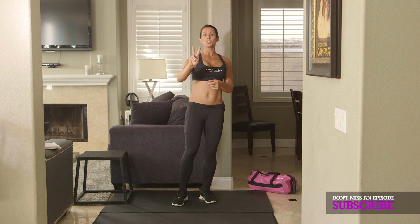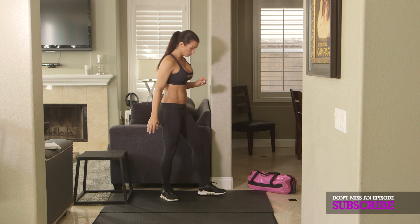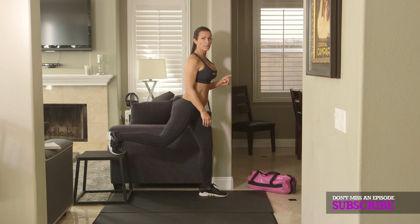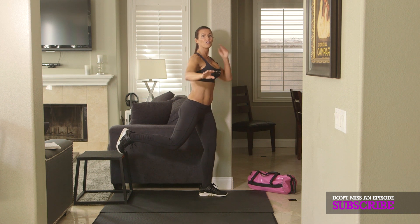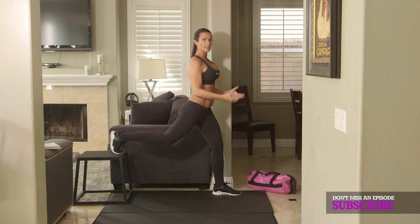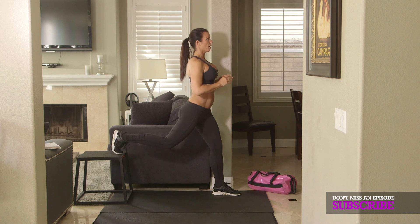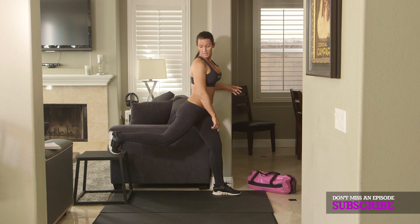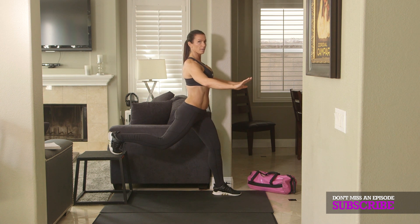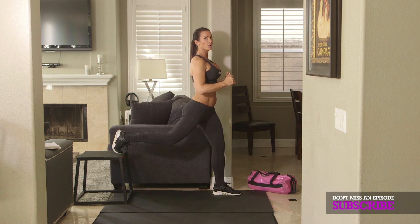Exercise number one and number two are the same exercise — you're just going to switch legs. We're going to do a Bulgarian split squat. You have one foot forward and you're going to put one foot back on the bench. Some people put their toe like this, some people do it differently — however you feel comfortable. Make sure you're nice and balanced. Some people even use weight; if you'd like to add some, go for it. For 50 seconds, you're going to go into a lunge and back up. Make sure you're pushing through your heel. Go as deep as you can and back up.